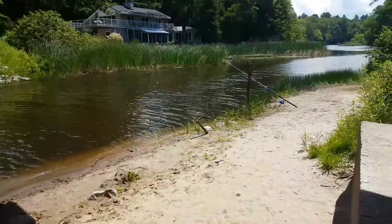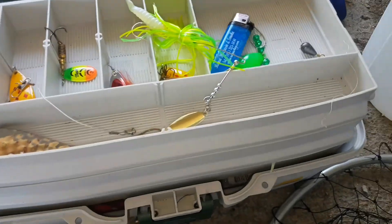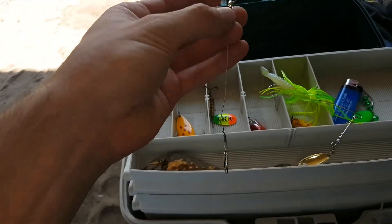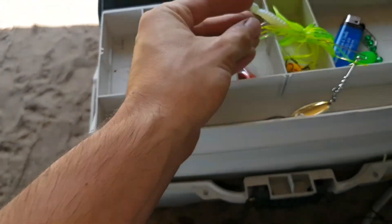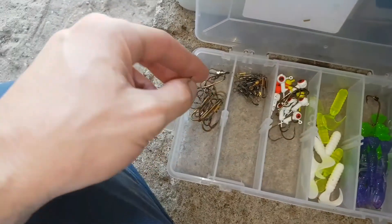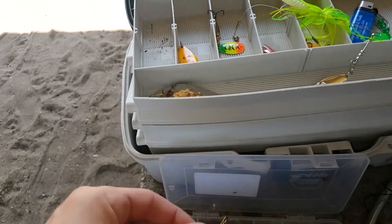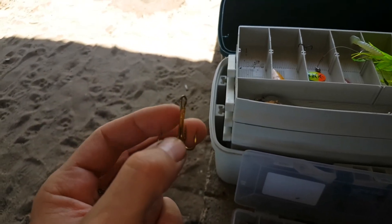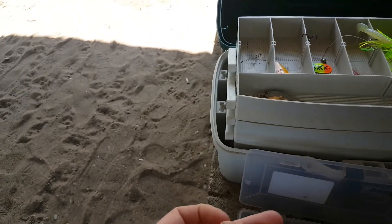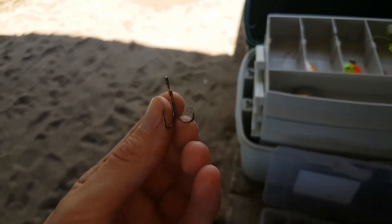We've got the rod set up with a minnow, a leader, and a size 2 treble hook. My setup today is a 6-inch leader with a small bobber — doesn't need to be big because we've got small minnows. When you're using medium-sized minnows, you don't want to use large treble hooks because they tend to slow the minnow down. Unless you're dead bait fishing, that's no problem. With live minnows that aren't huge, use a smaller treble hook — it'll still catch a good-sized pike.